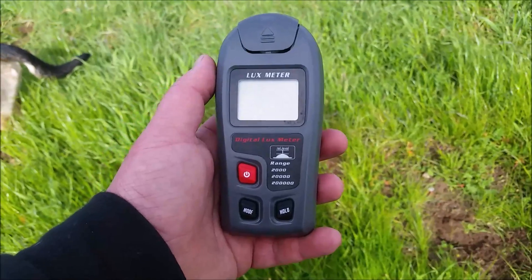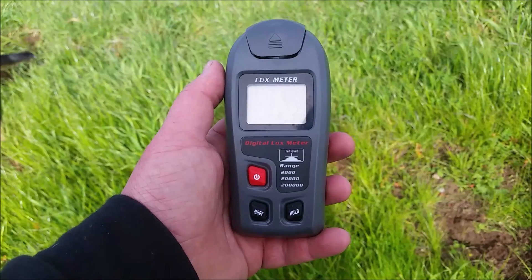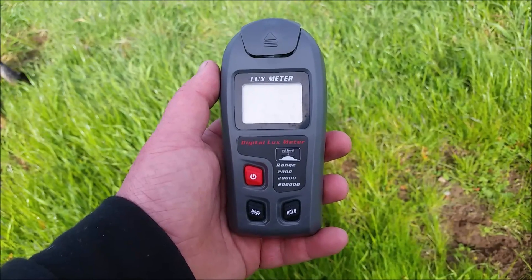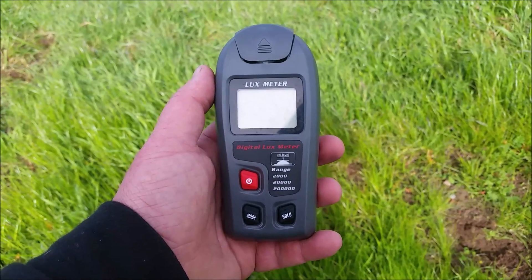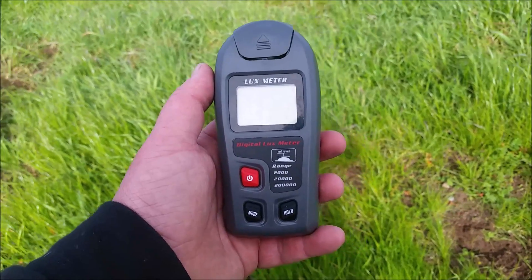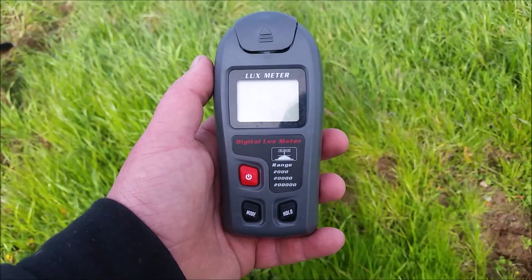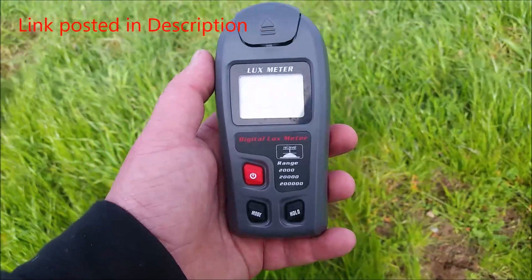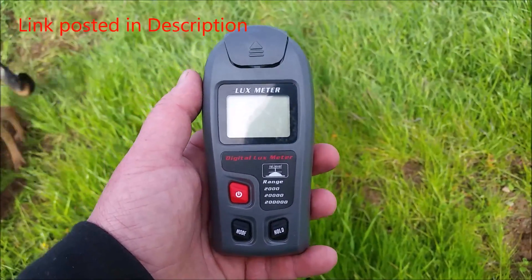I want to do a quick little video of the lux meter I'm going to use to do the LED light test. Technology is getting so cheap now — it's a great time to be alive. No longer do I have to depend on what the manufacturer tells me; I can simply do the test myself. So I got onto Amazon, found a five-star review lux meter that was reasonably priced, and purchased it.